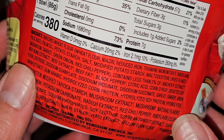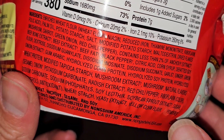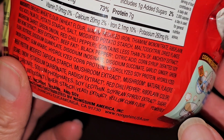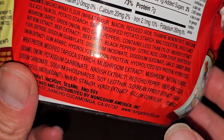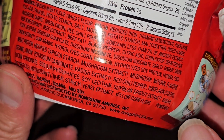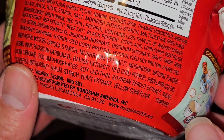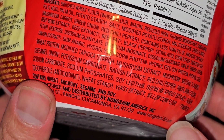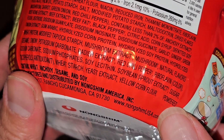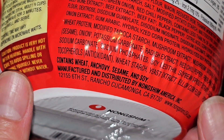Continuing ingredients: dextrose, disodium guanylate, disodium inosinate, disodium cystinate, garlic, ginger, green onion extract, gum arabic, hydrolyzed corn protein, hydrolyzed soy protein, hydrolyzed wheat protein, modified tapioca starch, mushroom extract, mushroom, natural flavors from sesame, onion, potassium carbonate, radish extract, red chili pepper, riboflavin for color, sodium carbonate, sodium phosphate, soy lecithin, soybean sprout extract, sugar, tocopherols as an antioxidant, wheat starch, yeast extract, and yellow corn flour. The items with the little cross-legging symbol are powdered ingredients. It contains wheat, anchovy, sesame, and soy.